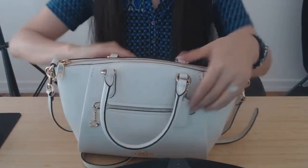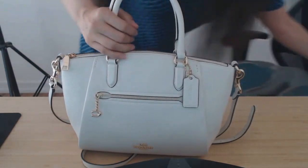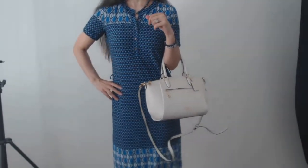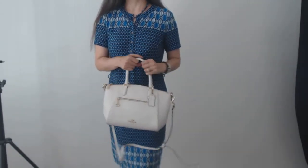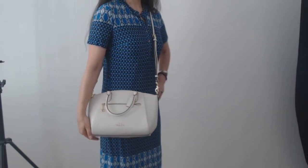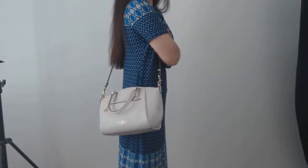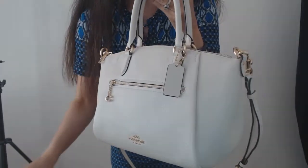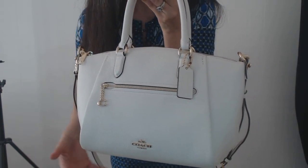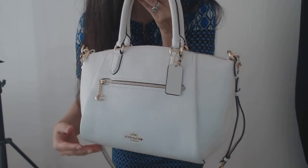Zip it up and you're good to go. Thank you for joining me today to look at my Coach Elise satchel in chalk with gold tone hardware.